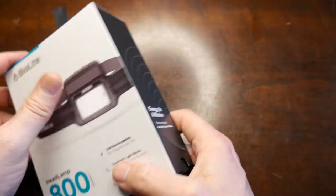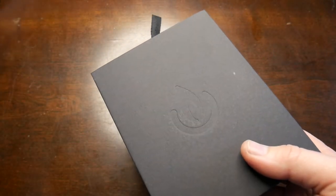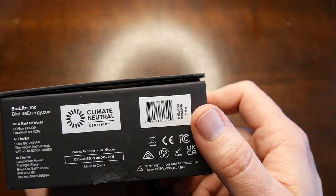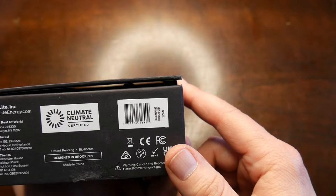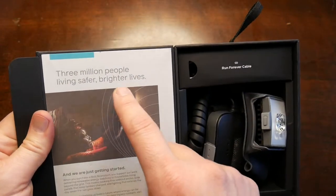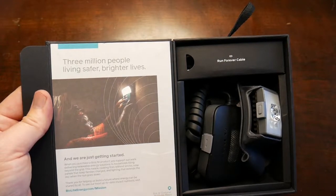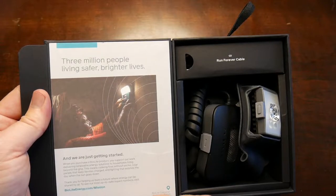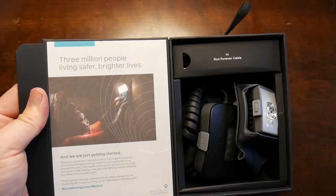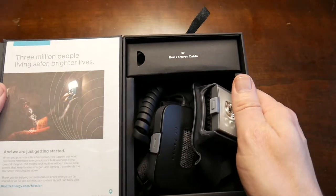One thing I really enjoy about BioLite is their packaging — they spend real time on it, beautiful presentation. It even has the BioLite logo on the inside. 'Designed in Brooklyn.' On the box it says: 'Three million people living safer, brighter lives. When you purchase a BioLite product, you support our work delivering renewable energy sources to households living beyond the grid — cooking fires without smoke, solar panels, and lighting that extends the day.' That's why I like supporting them — they give back.